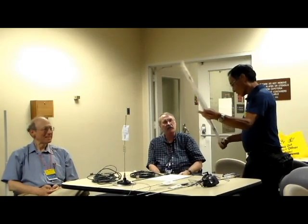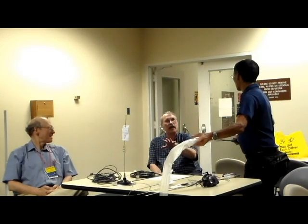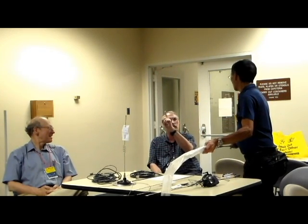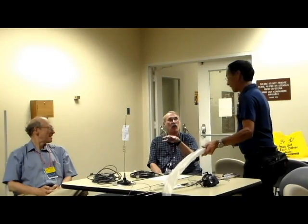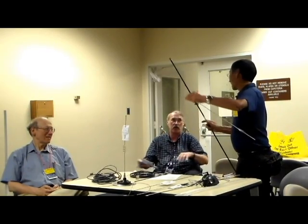The problem with HF, Ken, is that running HF in your car with a roof-mounted antenna means that the road surface you're driving on can actually affect the ground plane. Because where the propagation goes, it's using not just your car but everything underneath your car.